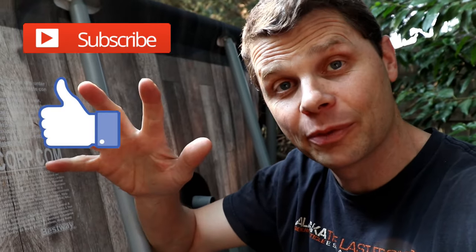If these videos are helping you out, please consider subscribing and giving this video a thumbs up. That really helps me out. Thank you.